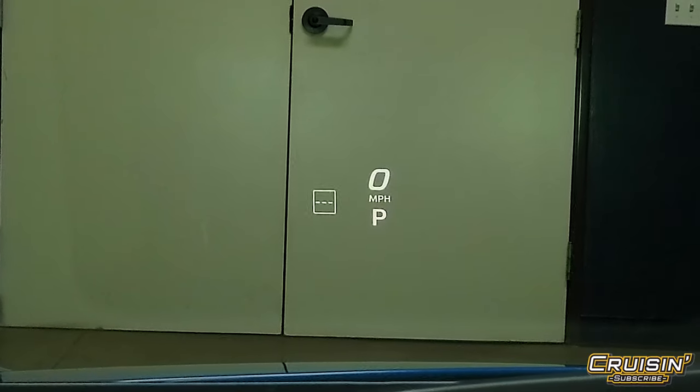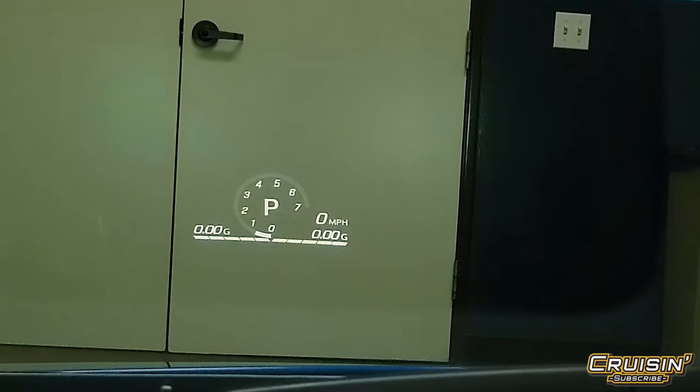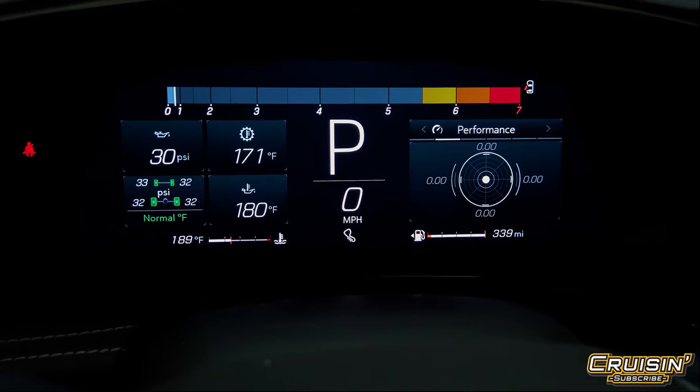Now we're looking at the heads-up display. You can change the configuration for minimal info, a little bit more, or the full display with active G-force gauges, miles per hour, tachometer, and speedometer — or go back to just speed and what gear you're in. It's totally programmable to whatever driving needs you have. The G-force readout can show up to 1.2 or 1.3 G's — like in an airplane — if you're going into a turn super fast.